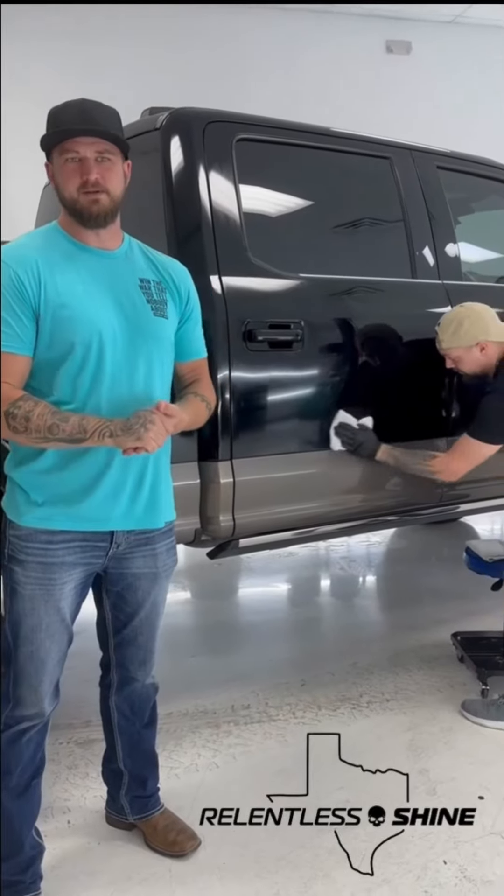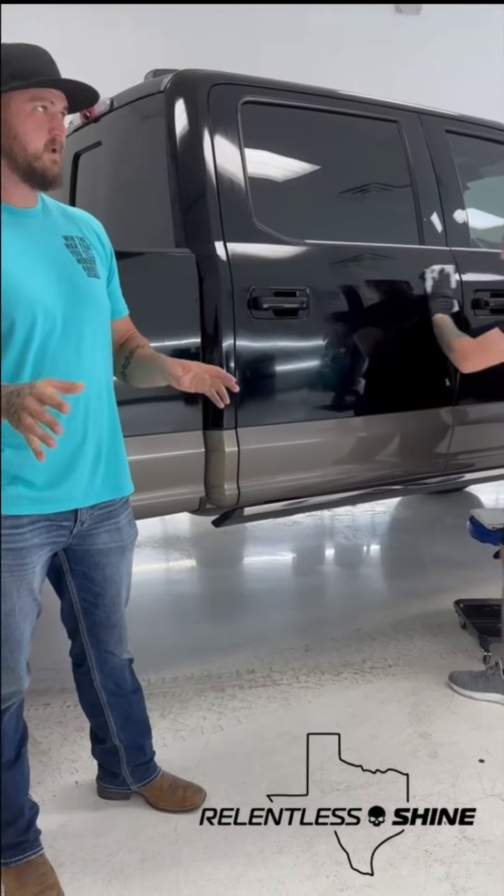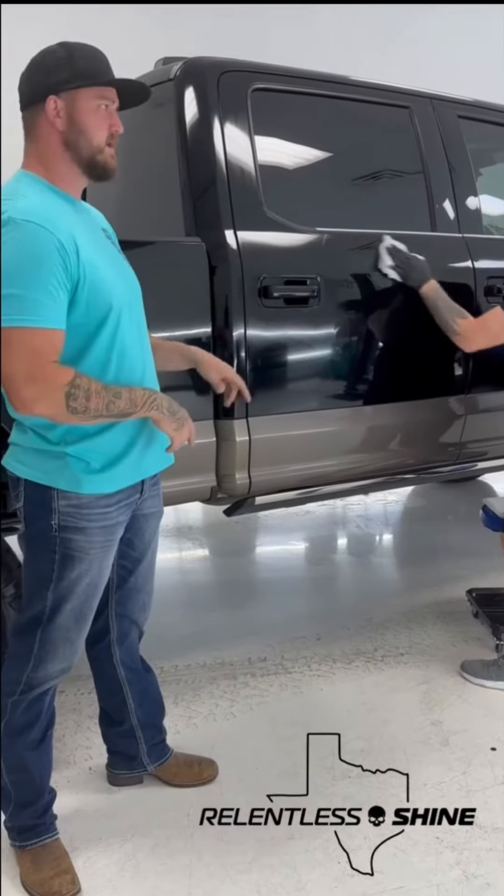Hey guys, this is Cameron at Relentless Shine again, and I want to show you something that's kind of not 100% usual on this coating job here.